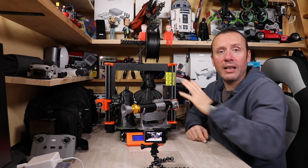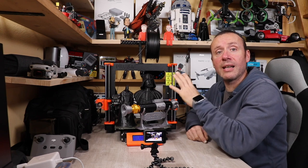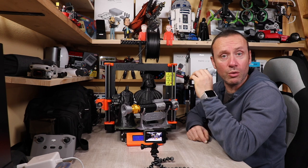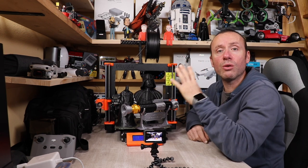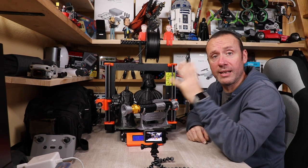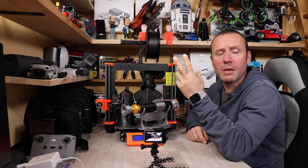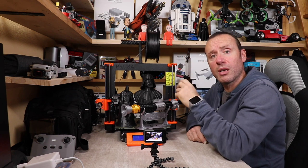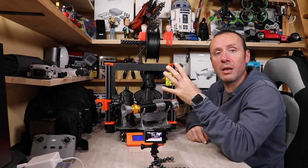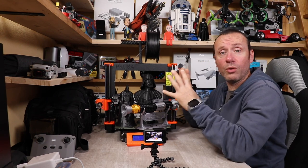La MK3S è arrivata nel 2019 e recentemente ha avuto un upgrade: adesso chi la va ad acquistare troverà la MK3S Plus. Si tratta di un aggiornamento abbastanza leggero che ha dato delle migliorie non dal punto di vista qualitativo della stampa — questo dichiarato da Prusa stessa, che suggerisce tranquillamente di non fare l'aggiornamento alla versione Plus.